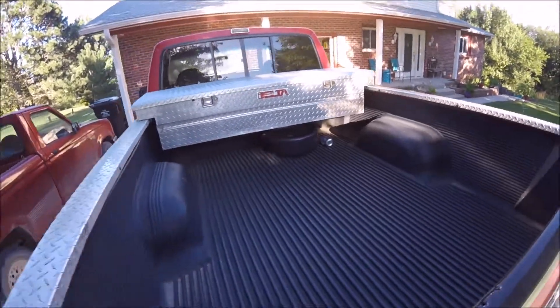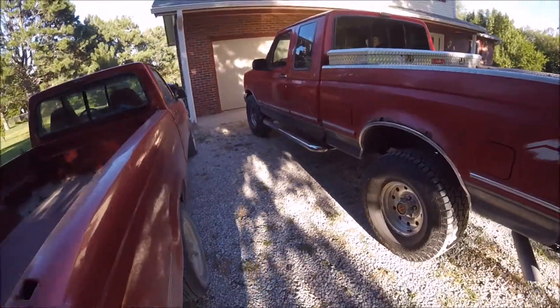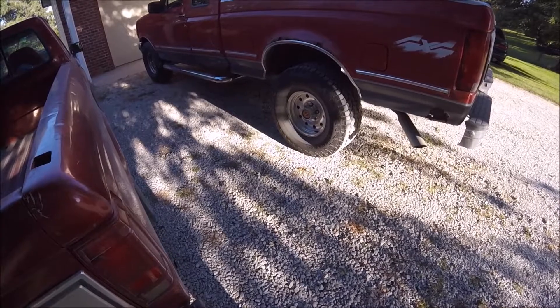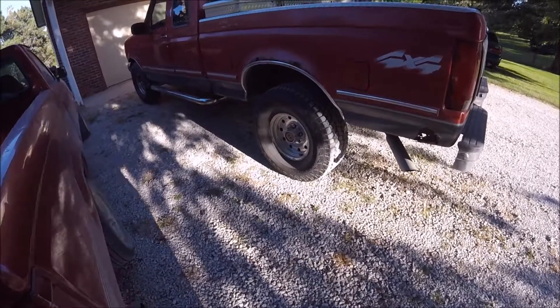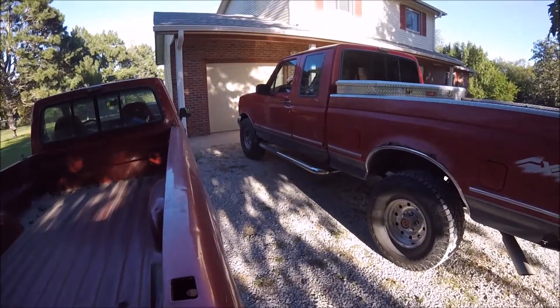No truck is complete without something in the bed. Overall it's been positive, and hopefully I have these for a long time because they're expensive and I don't feel like replacing them. Alright, with that I'll check you guys later — thanks for watching, see you next time.